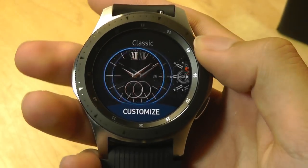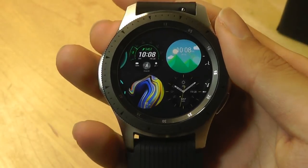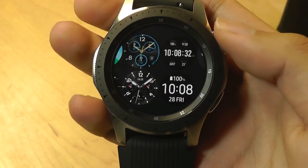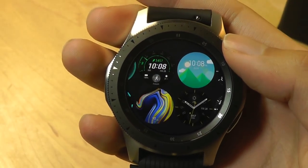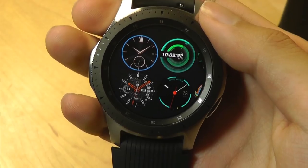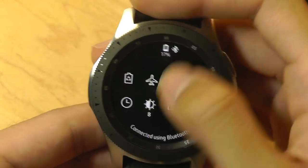Like other premium smartwatches, we have the standard array of connectivity features including built-in GPS, which can track your location when performing sports and activities outdoors. There's continuous heart rate tracking, the typical array of accelerometers, motion sensors, and even a barometer that can detect pressure.